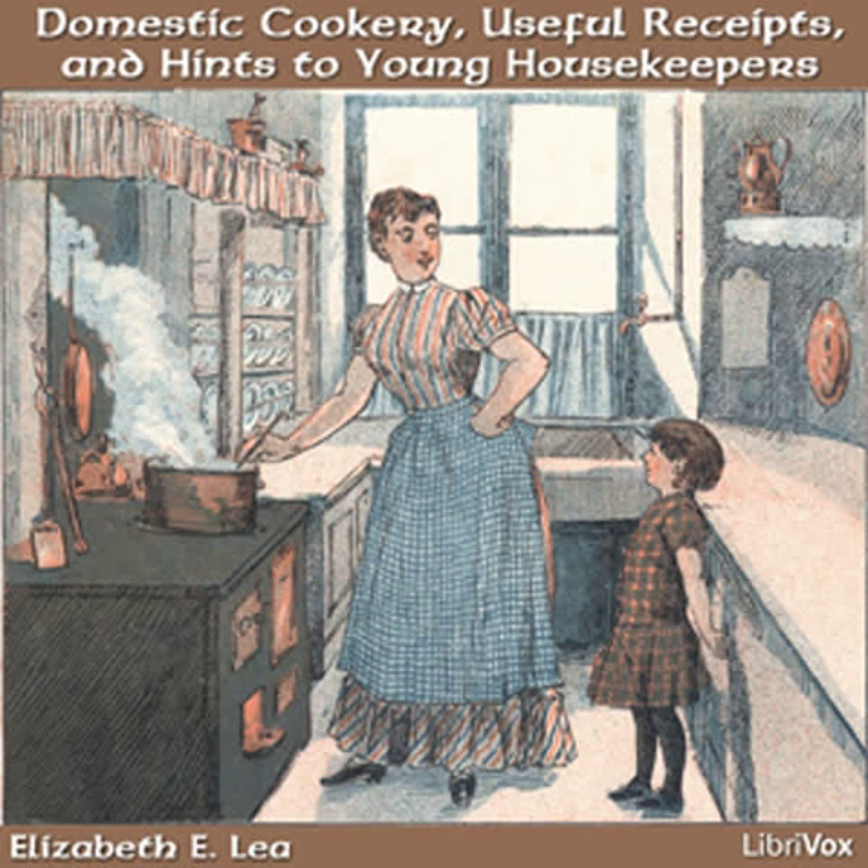Hints to young wives. The authoress is well aware of the difficulties which surround a young wife on her first setting out, particularly if situated at a distance from the kind mother who has hitherto directed her, with servants who watch every movement and will soon discover whether the new mistress is qualified for the task she has undertaken. Accustom yourself to rise early. Fix a certain hour, and let nothing but indisposition prevent your being up at that appointed time. By this means, your affairs will all be arranged in good season, and you will have time for recreation in walking, riding, or in reading such authors as will tend to your strength and improve your mind.